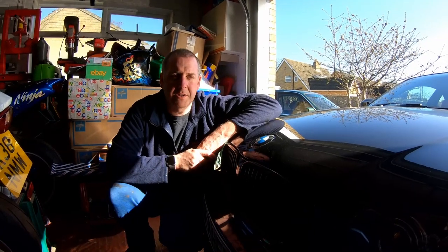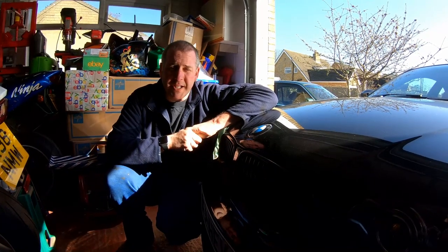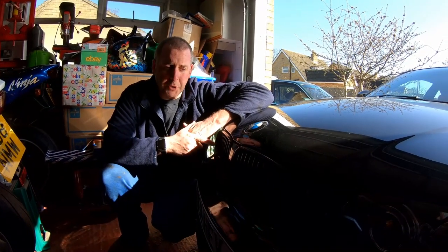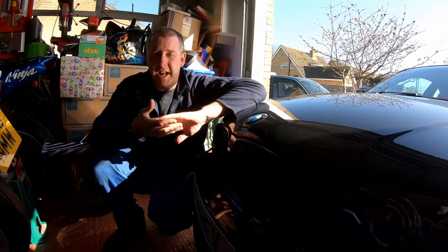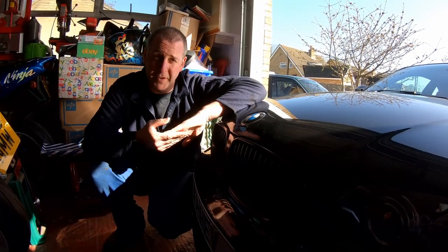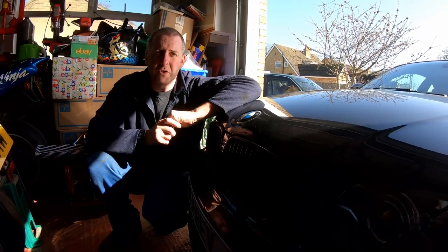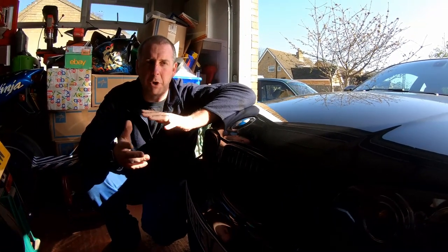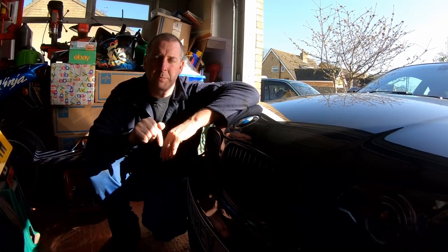Hello everyone, welcome back to the channel, glad you stopped by. In this video I am going to be carrying out a service on the BMW 123d. I'm going to be changing the oil filter, air filter, fuel filter, pollen filter, and obviously the oil as well. For those of you who stopped by to look at a particular step, I will timestamp in the details below.